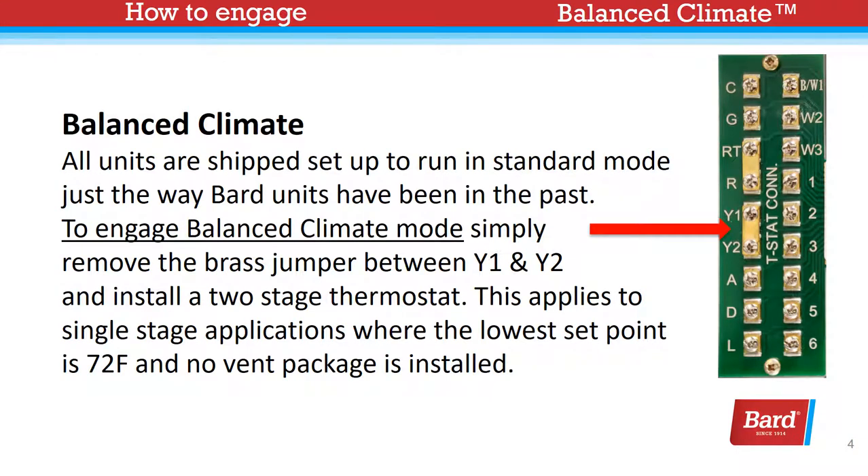All units are shipped set up to run in standard mode, just the way Bard units have been in the past. To engage Balanced Climate mode, simply remove the brass jumper — as seen on the right — between Y1 and Y2, and install a two-stage thermostat.